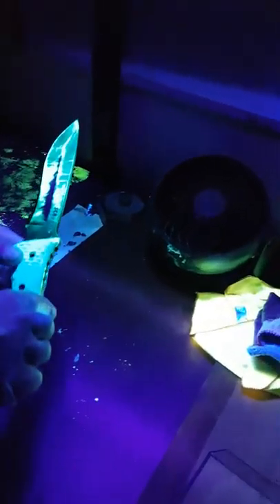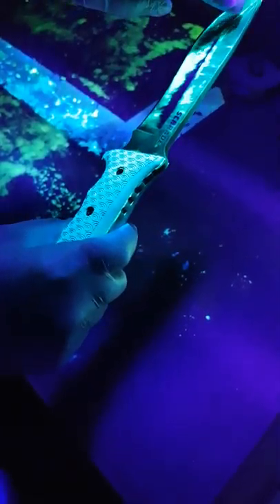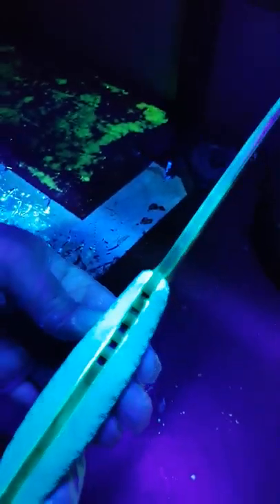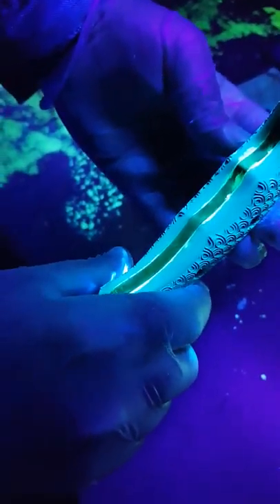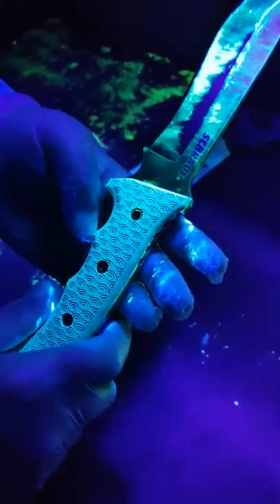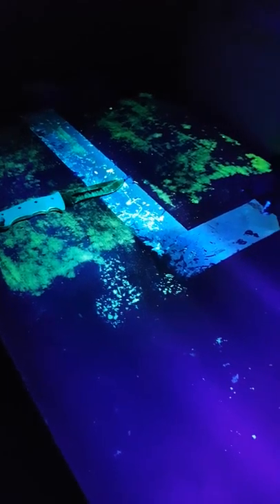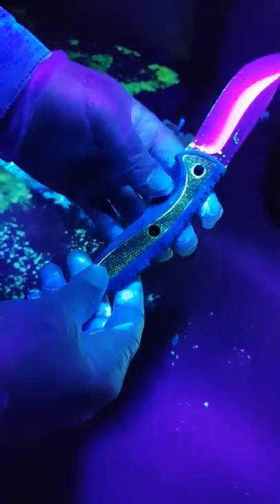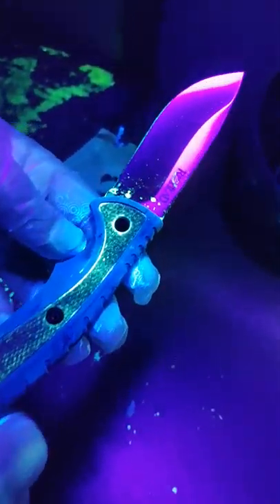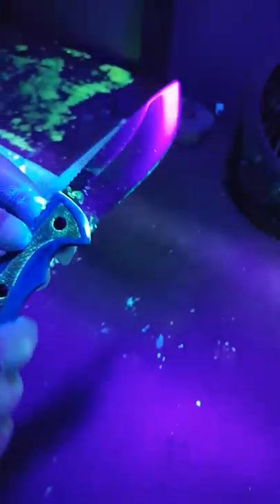Number one knife is my Schrade — you can see it's well used. There's lots of scratches in it. No cracks in this one. You can just see where the water dried. Those are not holes — it's just where it dried up. And because this is a hidden tang, we can't see the tang on it. But the blade is good.